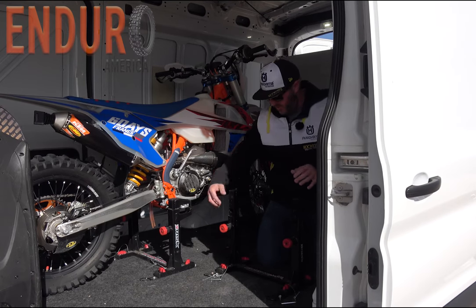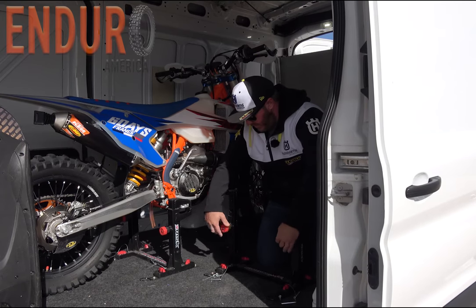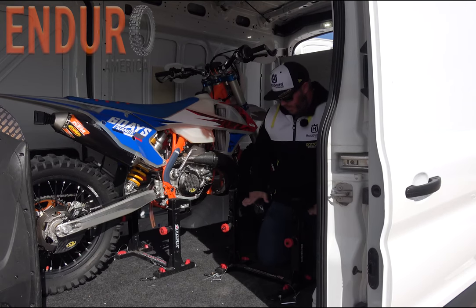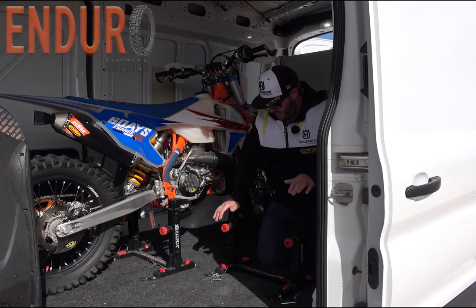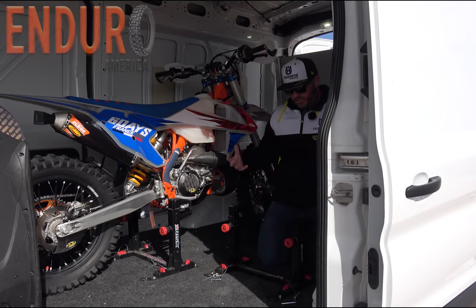I just want to show you how simple these really are. There are two screws on here and you screw these all the way in — this is to lock them down. So at this point I would roll the bike in, put the pegs right in here, just like it is right here on the KTM, and just step on these and they push down and lock the pegs in. It's just that easy.